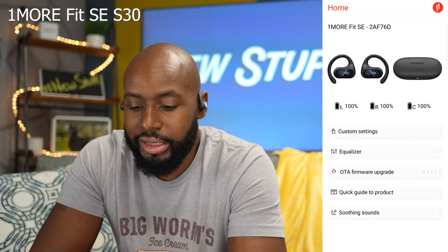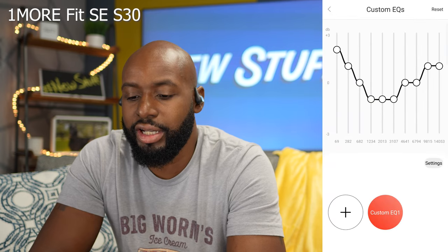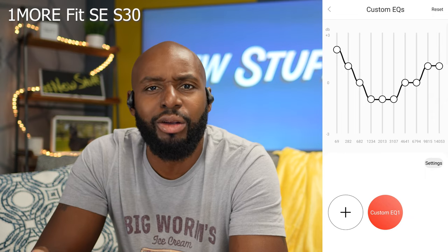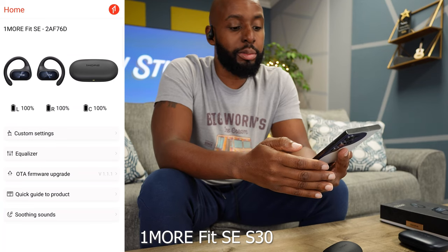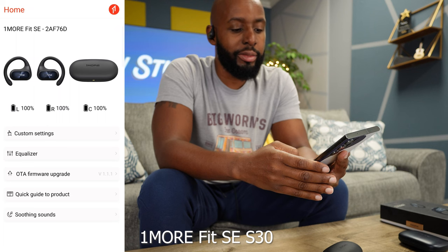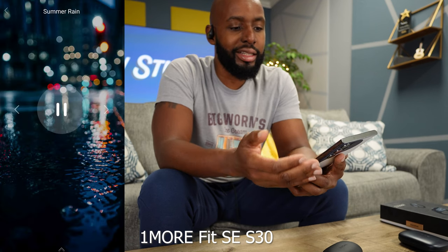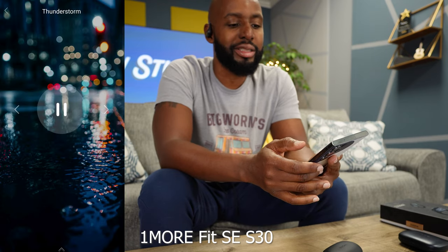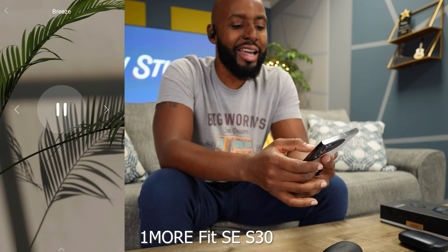Now here comes the fun part. If you go back to the homepage and then go to equalizer, you've got your EQ right there, so you can play around and fine-tune them to sound like what you want to hear. There's also something really cool: at the bottom where it says soothing sounds, just tap that and you get into soothing sounds — summer rain, medium fire, drizzle, thunderstorm, breeze, all kinds of things. This is super cool because now you can just have your moment, chill, take the edge off, maybe even meditate, and once you feel rejuvenated you can go back to your day.